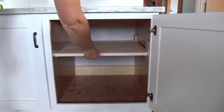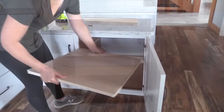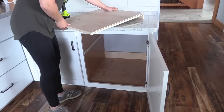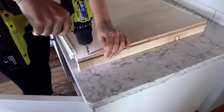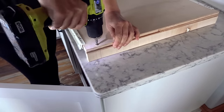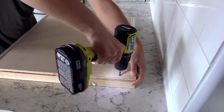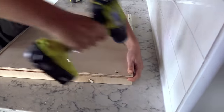Now we can make this shelf a lot fancier by building up a box around it with either 1x2s, 1x3s, or even a 1x4. But I had this extra scrap piece of plywood left over from the cut, so I'll just add a lip to the back to keep items from falling off the back of the shelf.